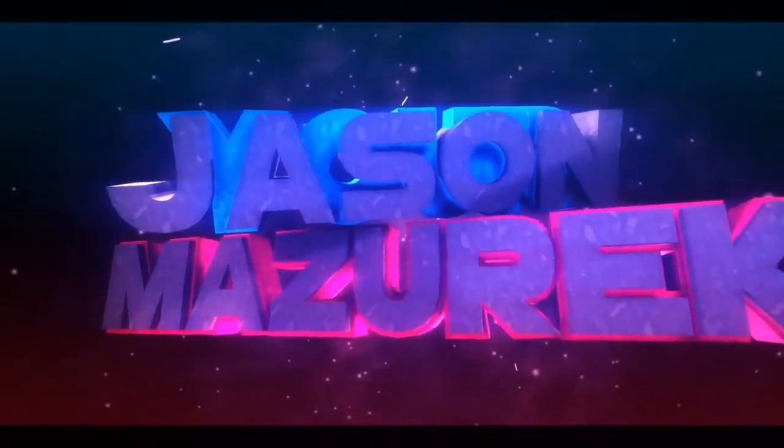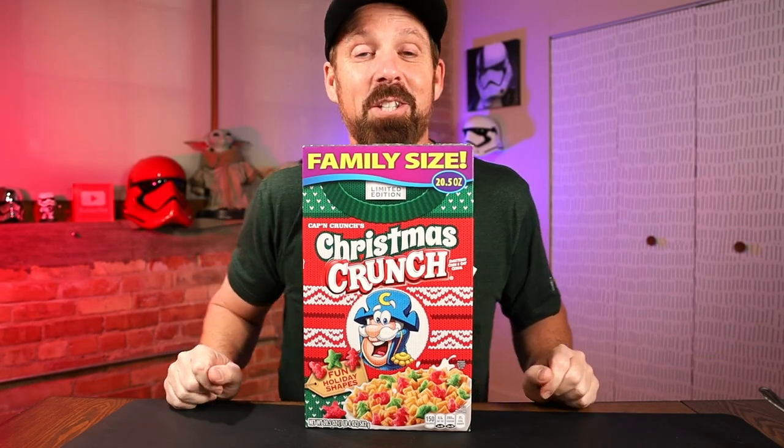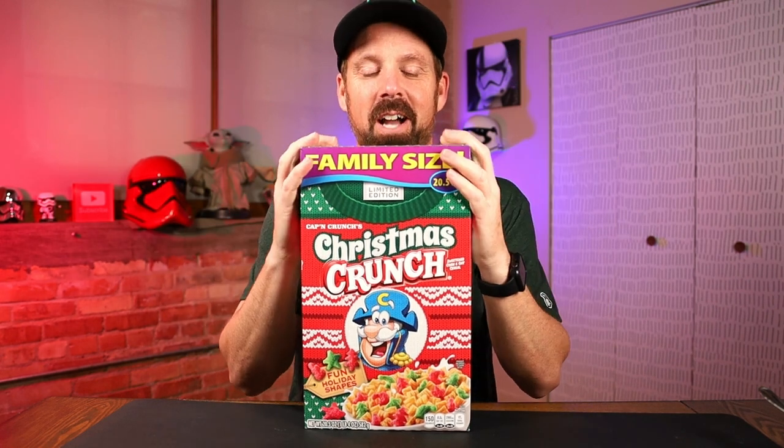It's time for some Christmas Crunch. YouTube, welcome to the channel. My name is Jason. Here on this channel, I do a lot of food and product reviews. Like I said today, it is Christmas Crunch, the holiday version of Captain Crunch.